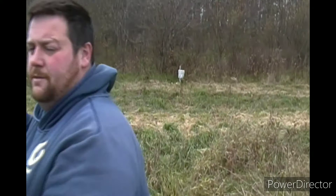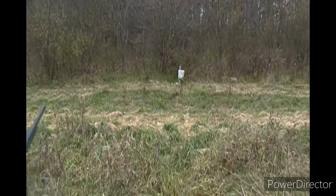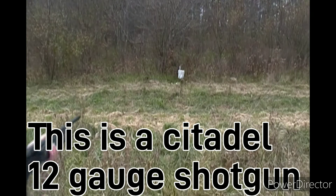A lot of the videos I've watched show this thing has a hard time ejecting the first 10 to 15 rounds you put through it. So I'm gonna give it a shot — one round in the chamber, ready to go. It's about 36 degrees and I'm freezing cold, so putting the hood up and ears on. Let's see what happens.